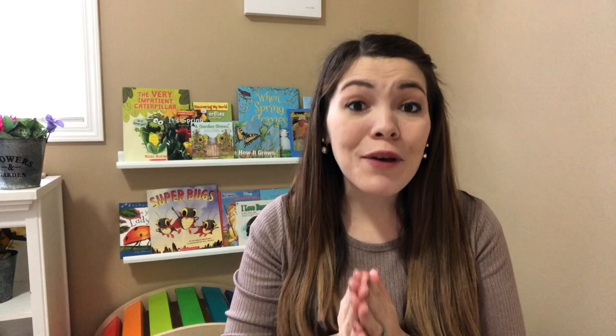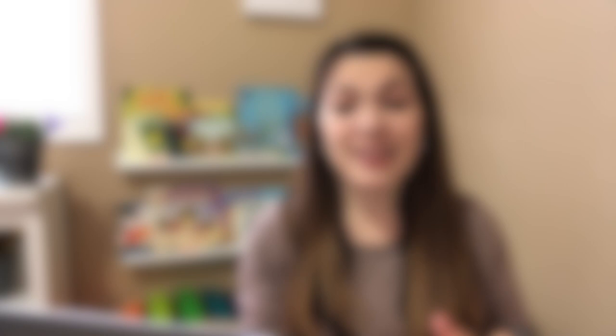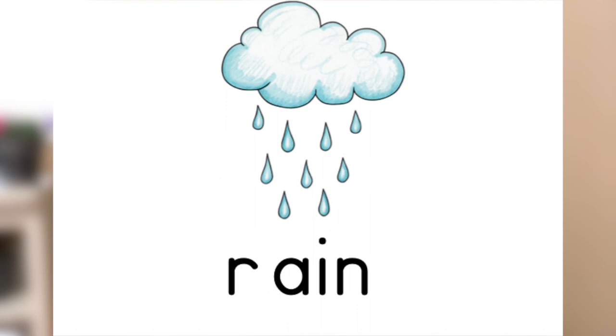Let's dive into the vocabulary we're going to be focusing on for this unit. The words are: bee, butterfly, flower, garden, ladybug, leaf, plant, pot, puddle, rain, seed, soil, sun, umbrella, watering can, and worm.